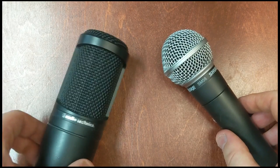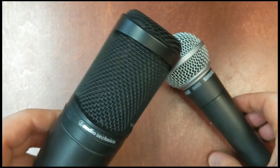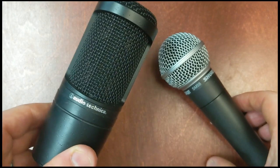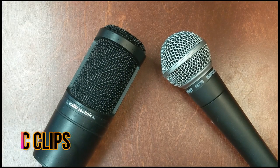Over here we have something called a condenser microphone. After you plug this in, you have to make sure that it gets power — something called 48-volt phantom power. It's a little switch on your interface. That makes this a much more sensitive mic, but the downside is that it does require that power to work.